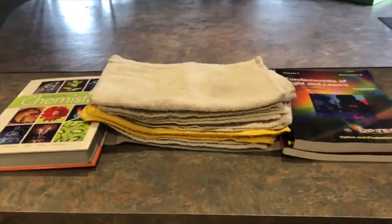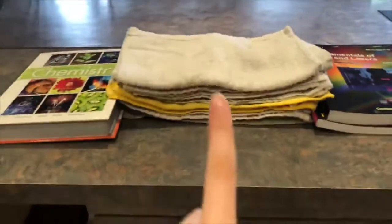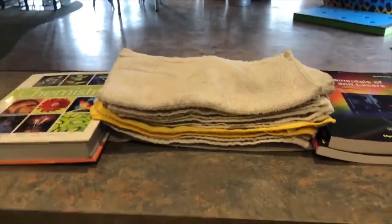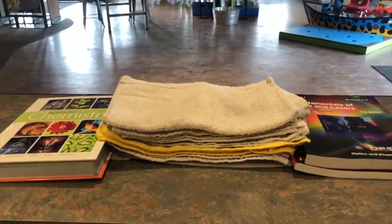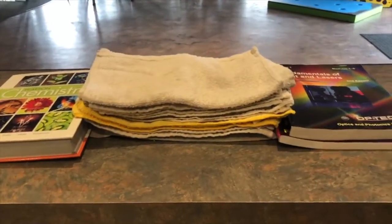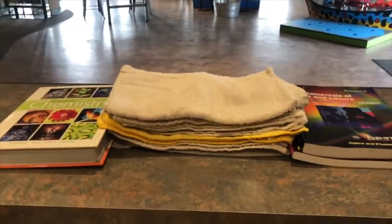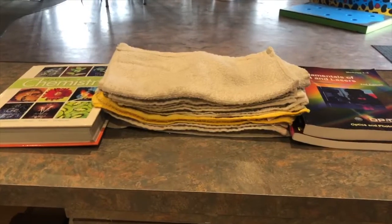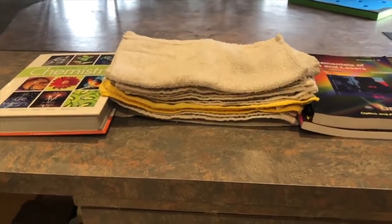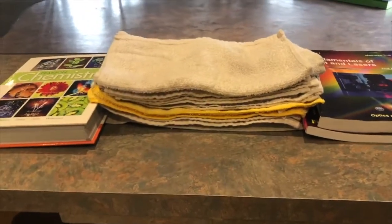The next direction of our experiment is to take one layer of towel and put it under a book on each end. These towels are going to be representative of rock layers, and the books are going to be representative of tectonic plates. Our next direction is to push the books in until they are close to touching, and predict what happens to the towels. Before you push the books into each other, form a hypothesis of what you think will happen. Tell your parent, tell your friend, write your hypothesis down.